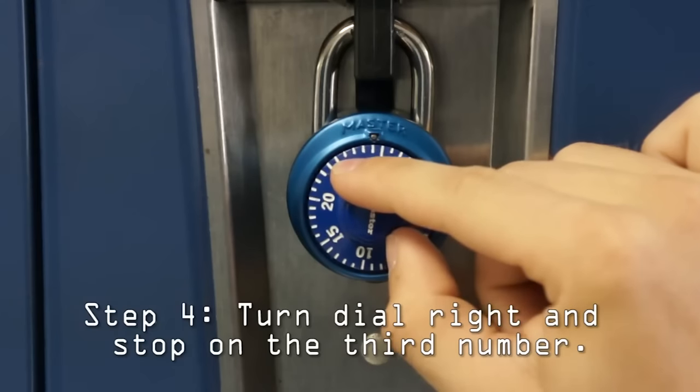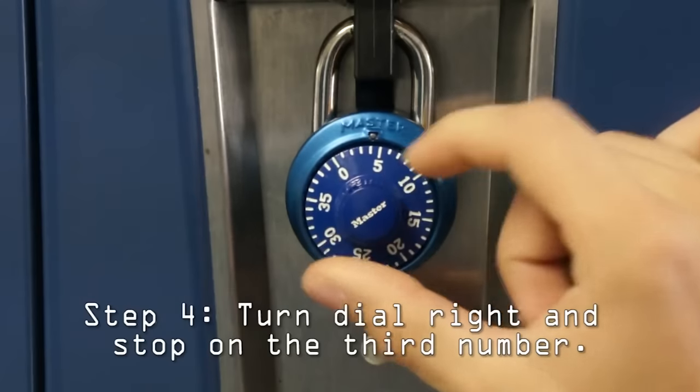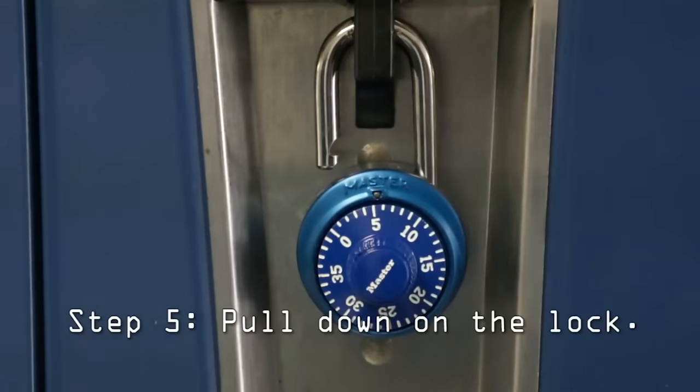Then turn your dial to the right and go straight to your last number — in this case, it's 4. Once you've done that, you're ready to open up your lock.